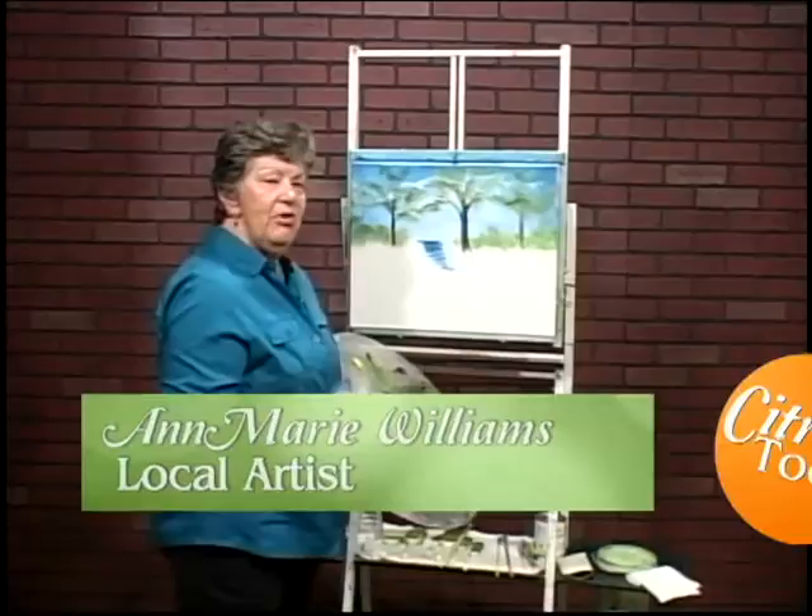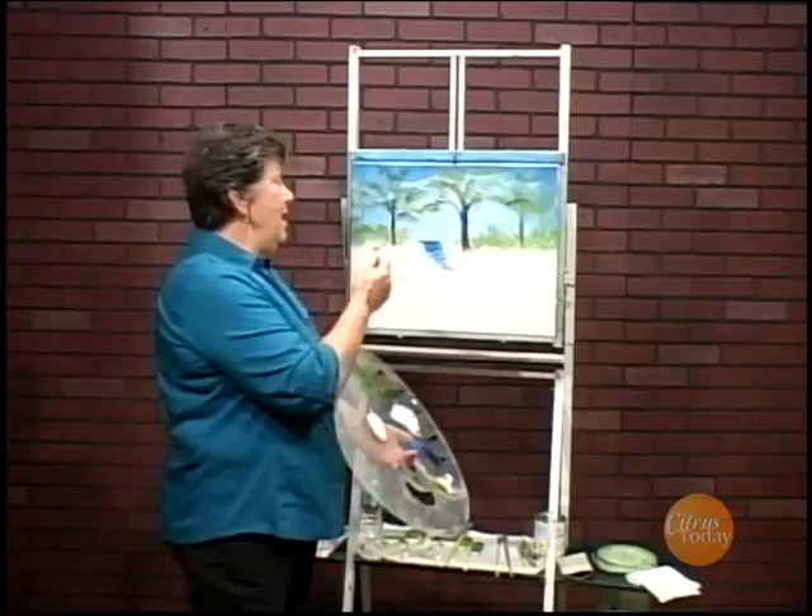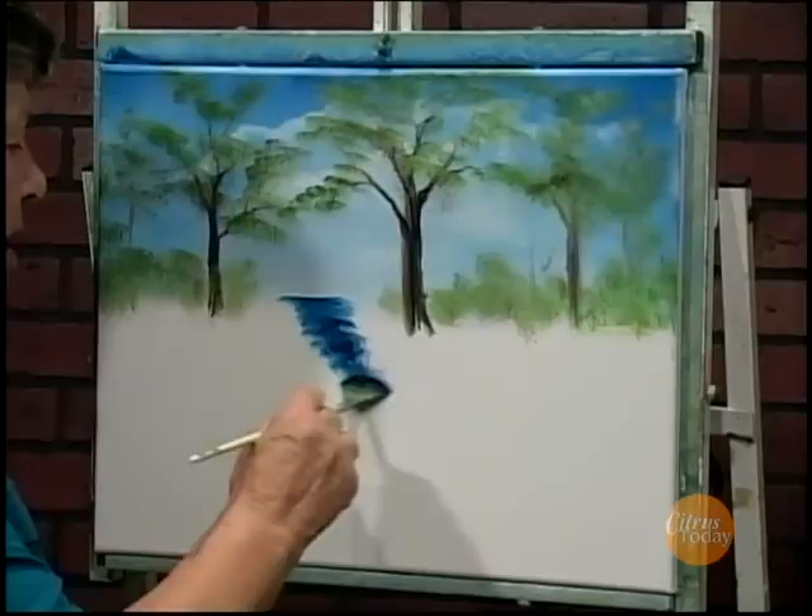Hi, I'm Ann Marie Williams and I'm here to show you some tips on painting. In the first two segments I put in the sky and some nice trees in the background. Now I want to put in a little bit of a stream coming down and then we'll do some grass and some rocks and finish the picture.